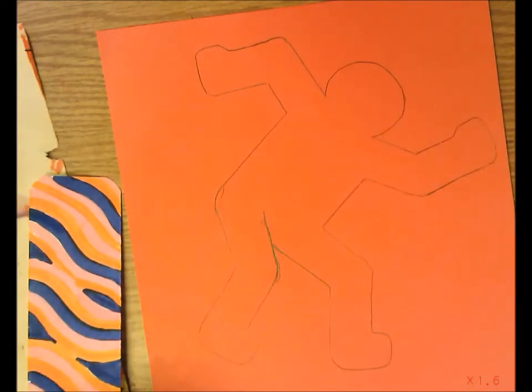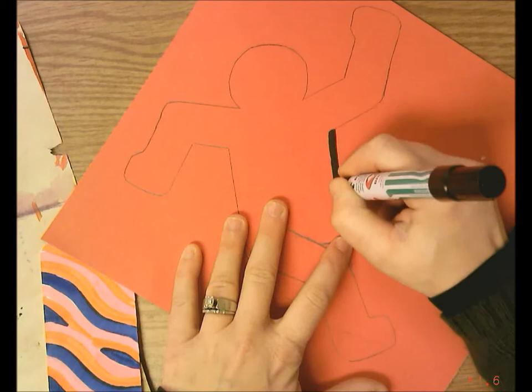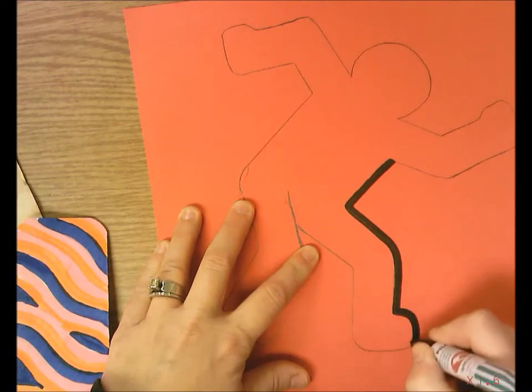Now you're going to take a chisel tip marker — use the fat part — and outline your figure. Make sure you use a nice juicy permanent marker so you can trace carefully with a nice thick outline.